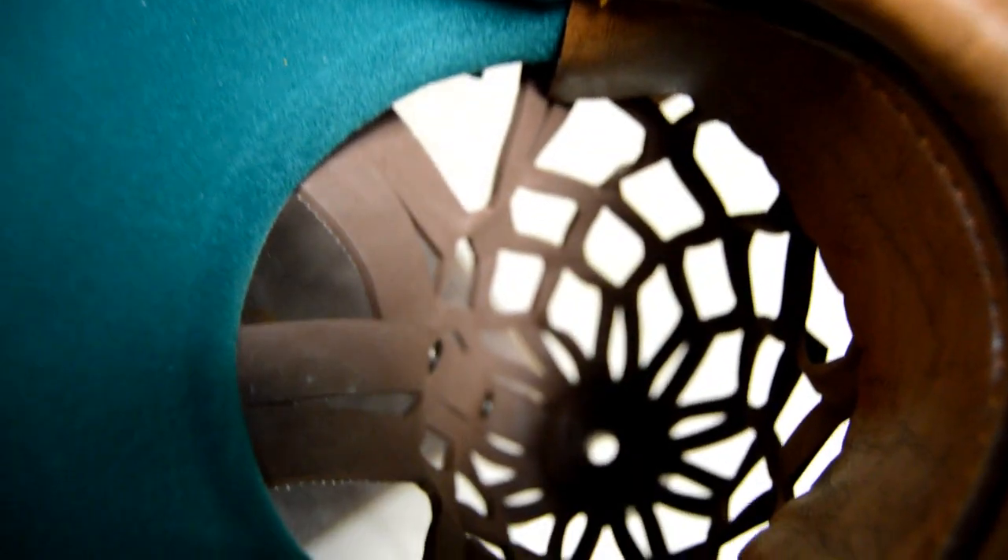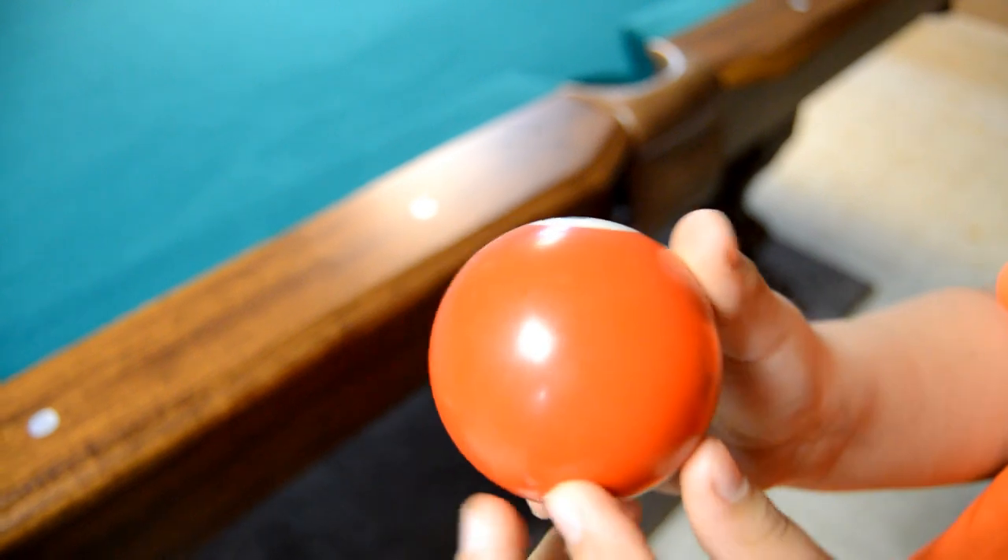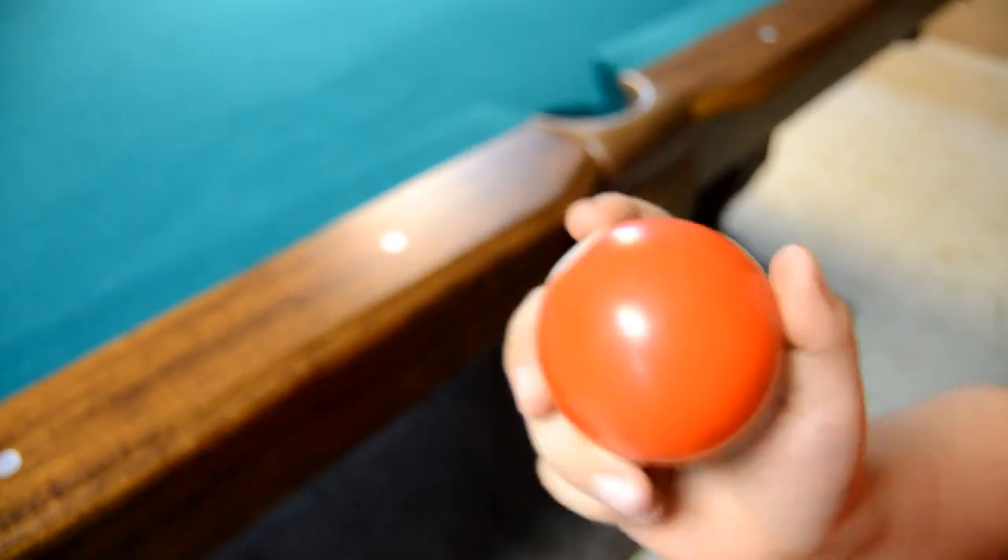The balls are nice too. It comes with a standard set of pool balls and two sticks, a triangle, and chalk.